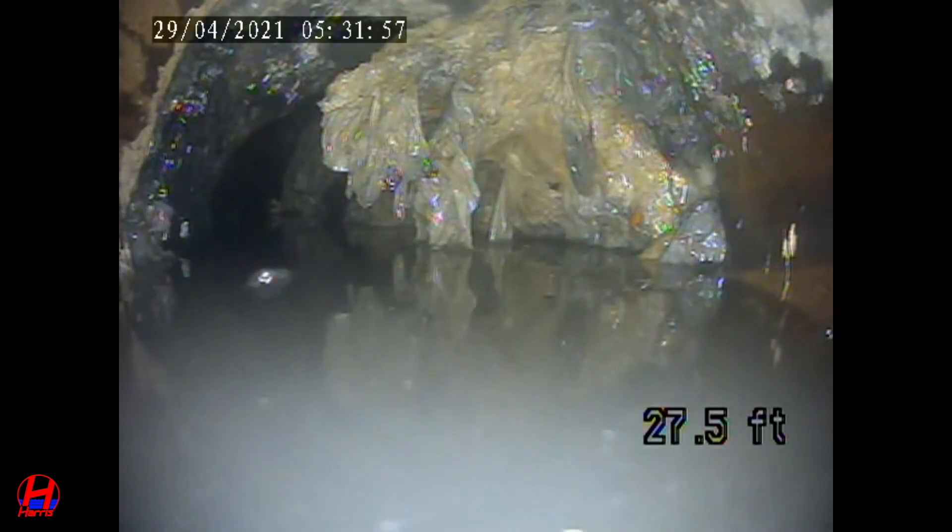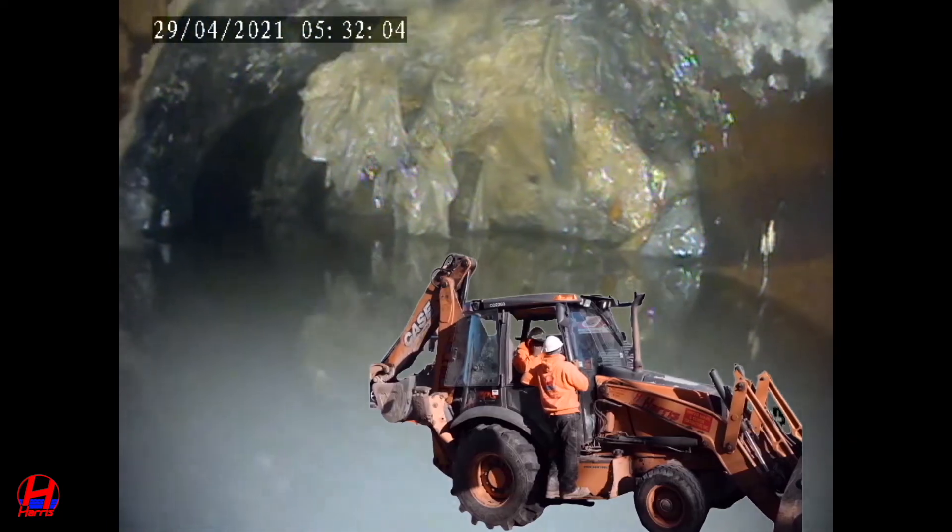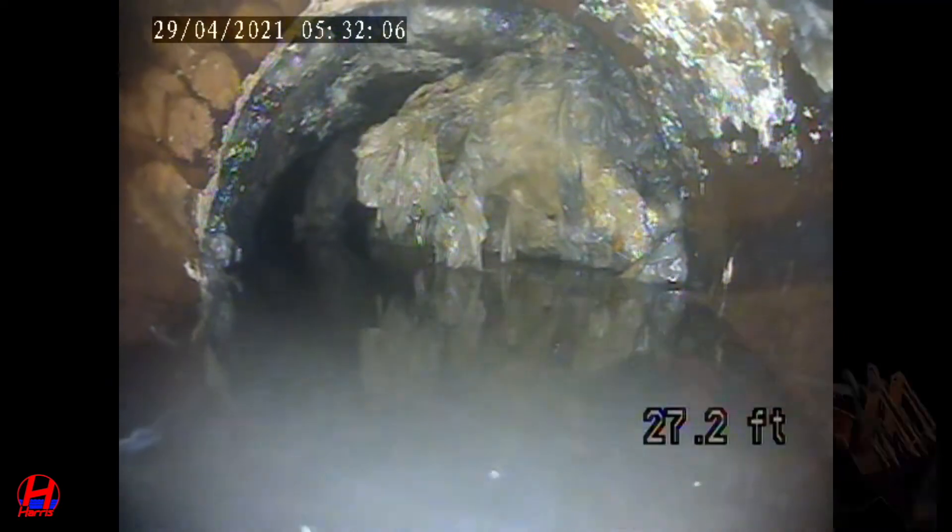This section of the sewer pipe at 27 and a half to 28 feet is going to have to be dug out with a backhoe and replaced with new extra heavy cast iron pipe.